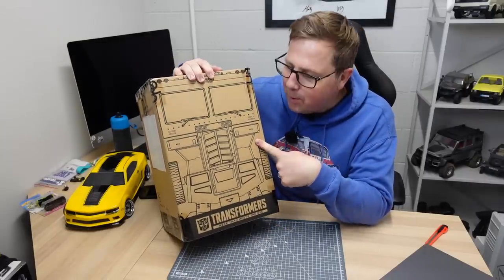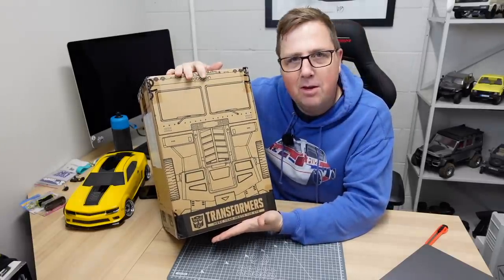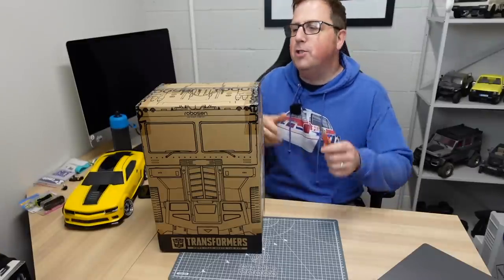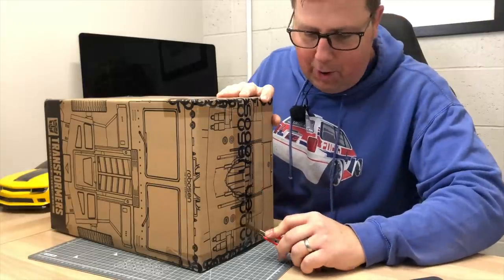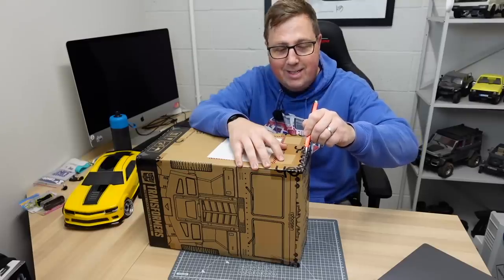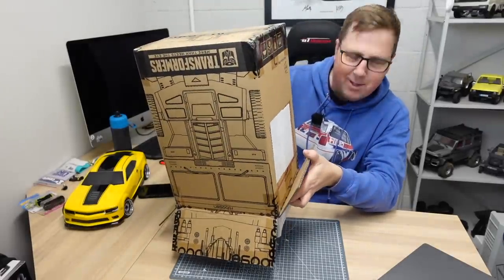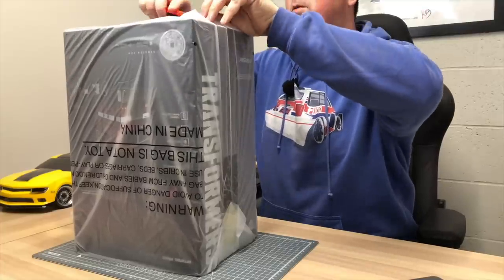I reckon this is quite possibly one of the best toys I've ever seen. I've not even opened it yet. This is from Robeson the robot company and it's an Optimus Prime that does some crazy stuff. I purposely didn't open it because I wanted to share my experience with you. Well it certainly comes well packaged.